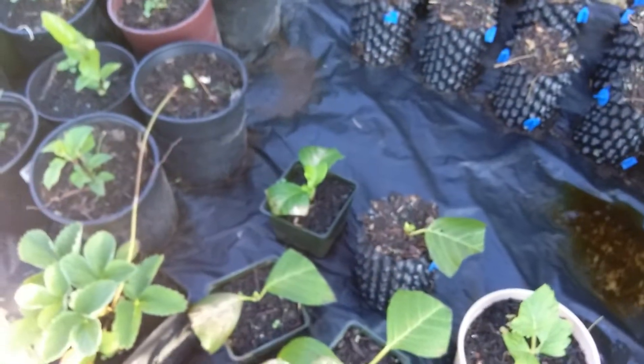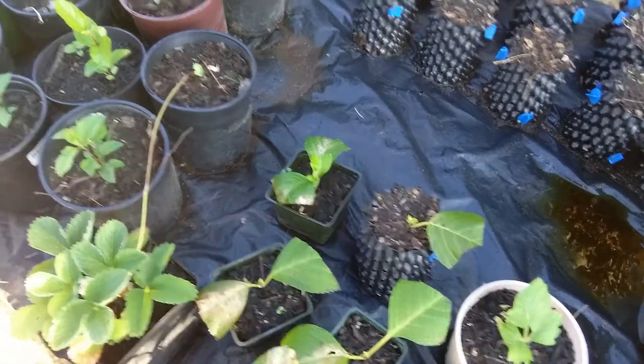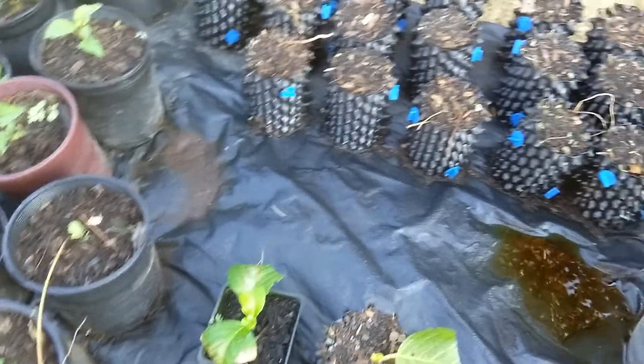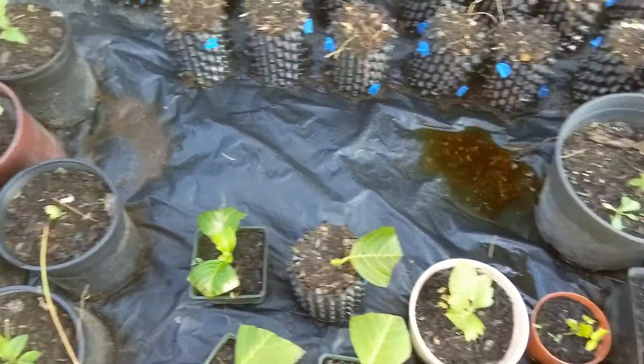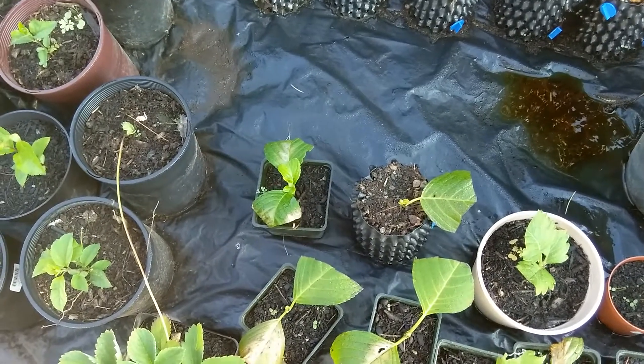If you have hydrangeas and fuchsias, I think I got pretty much 100% rooted plants with those, so they're super easy. So that's the update on those. We'll do a little more later.